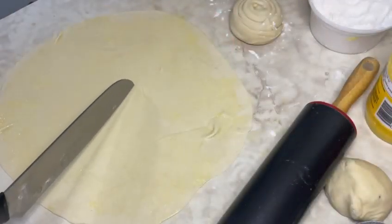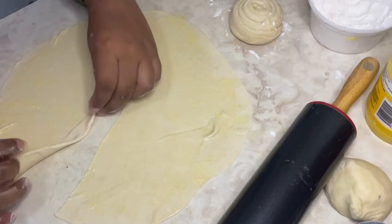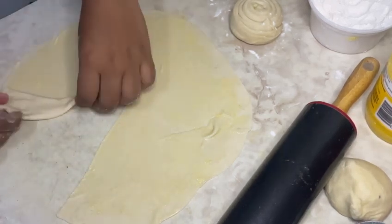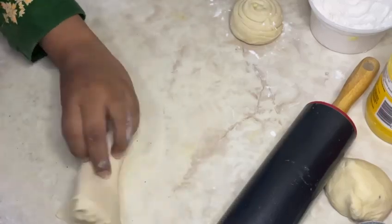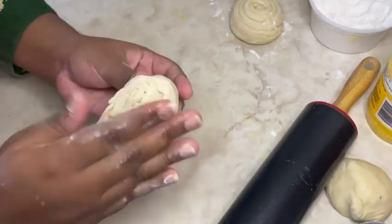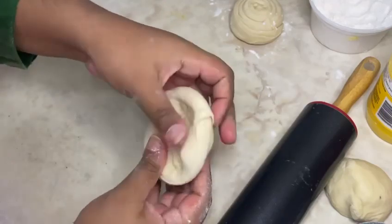For the second way of folding, roll out a thin layer, add some ghee, sprinkle on some flour, then cut down from the middle and start folding. Once you're done folding, press down top to bottom to create a flat disk — and there you have it, two ways to create paratha.